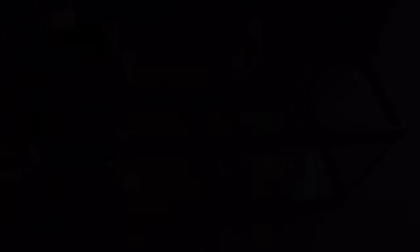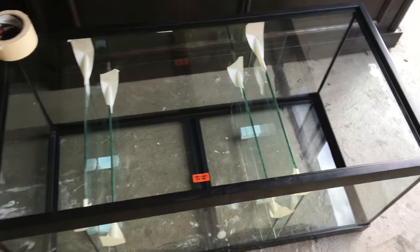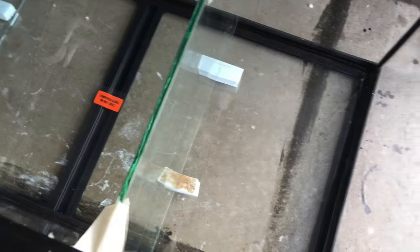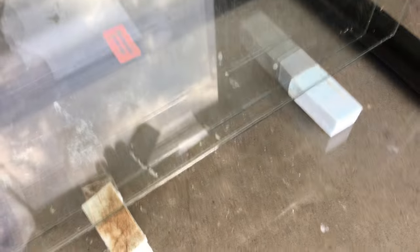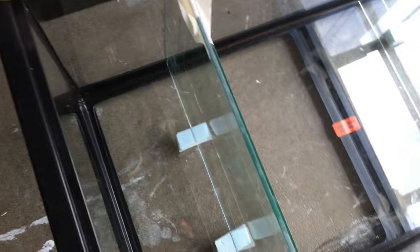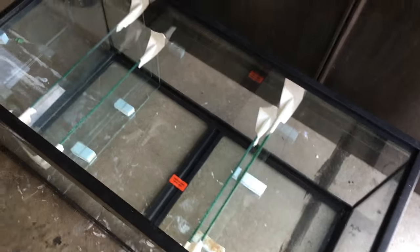The glass baffles are now all in position in the sump — we have four installed and one more to install tomorrow once everything is dry. I'll be able to remove the styrofoam spacers I used to elevate one baffle about an inch off the glass. Same thing on the other side — I raised it up with those pieces of styrofoam. I'm going to silicone in these four pieces of glass right now, and then tomorrow install the last piece, which is 17 and a half inches by seven inches tall.